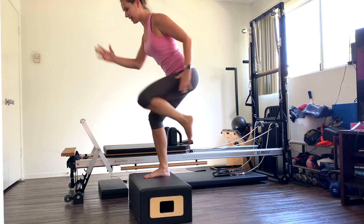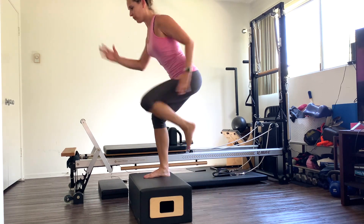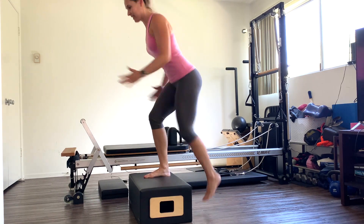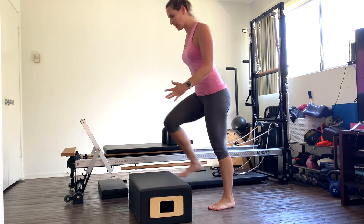Eight, nine — ten more. Two, three, four, five — abs tight. Six, seven, eight, nine, ten. And switch legs. Left foot on, pump those arms leading with that left leg.